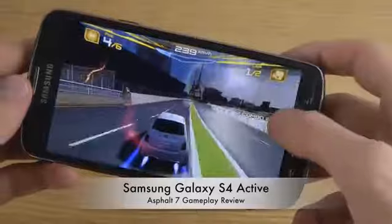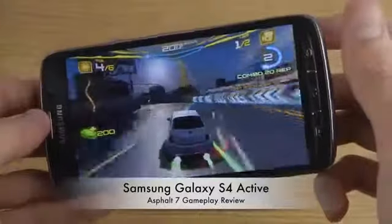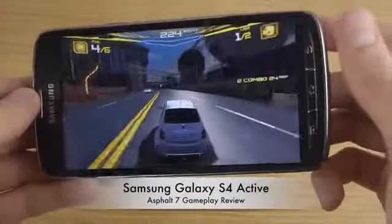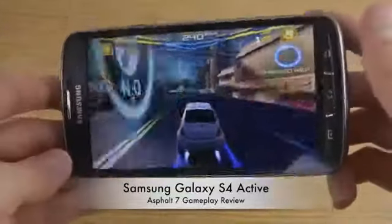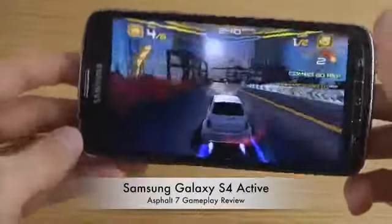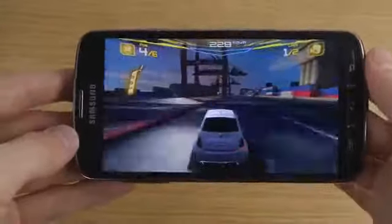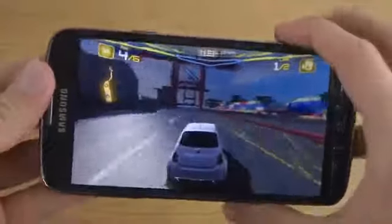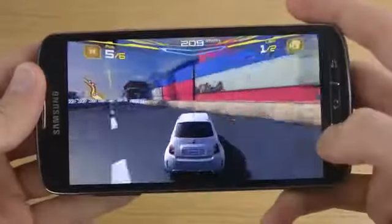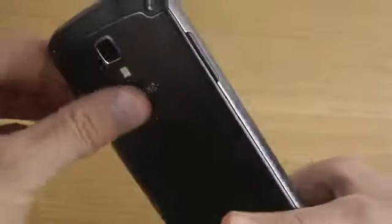But I don't think this game looks super good — definitely not super good compared to what it could look like on this quad core 1.9 gigahertz smartphone. The device is getting actually really really warm here on the back side. I don't think this is as bad as it is on the Galaxy S4, because this one's a little bit thicker and it's a different material.